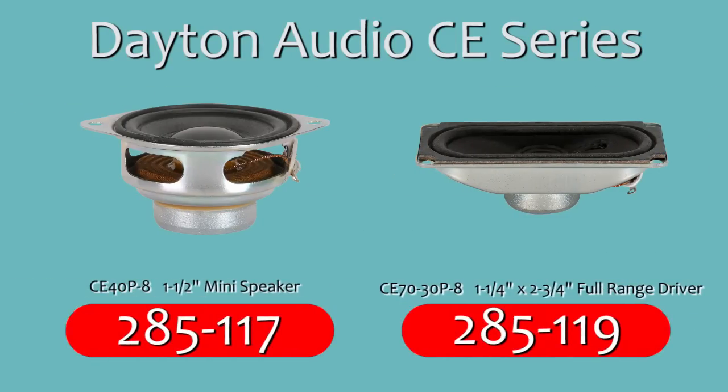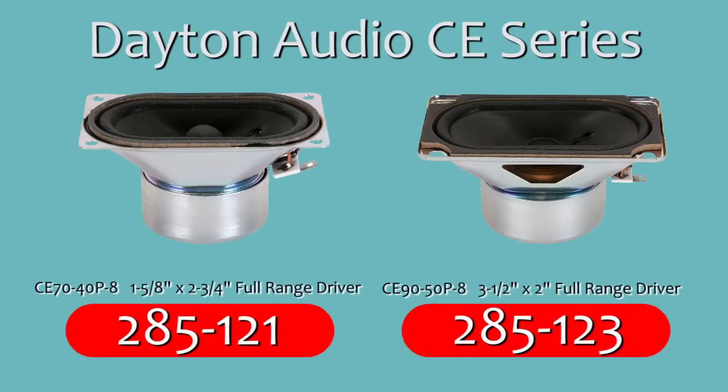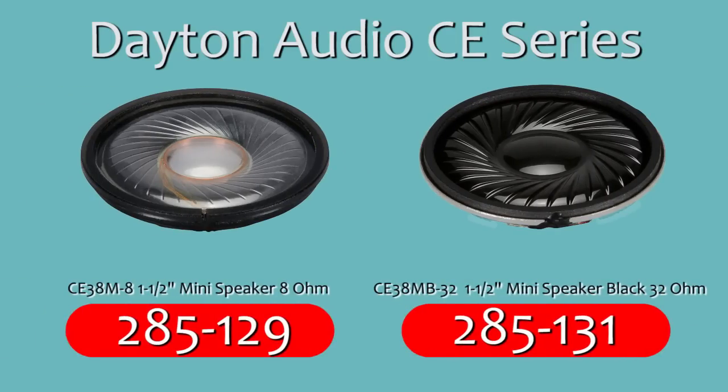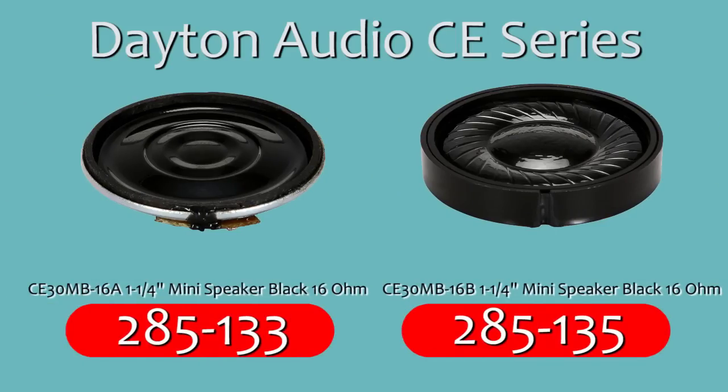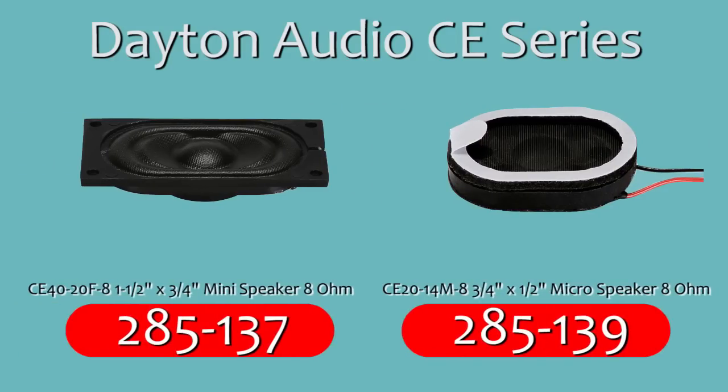The CE Series features big speaker engineering in a small speaker format, using high-quality materials and advanced design techniques. Power ratings range from one-quarter watt RMS to ten watts RMS. Every model in the CE Series can be ordered in quantities from a single unit to thousands of units, so the same drivers used for prototyping can be used in mass production.